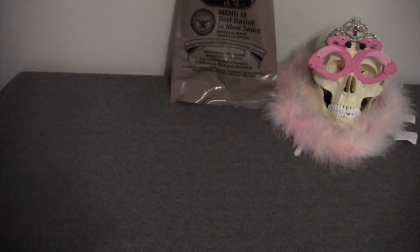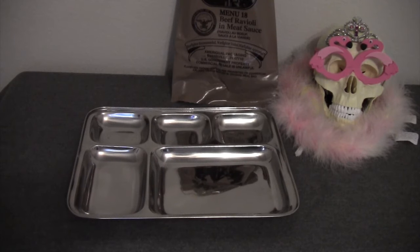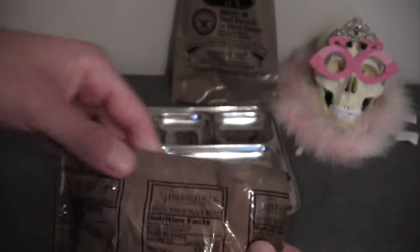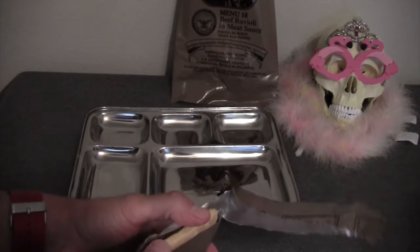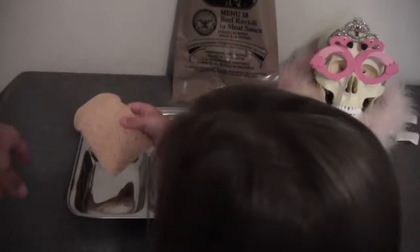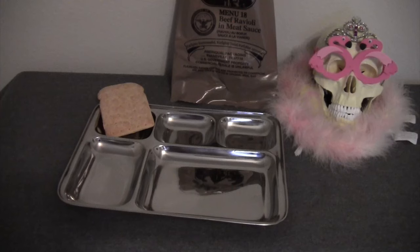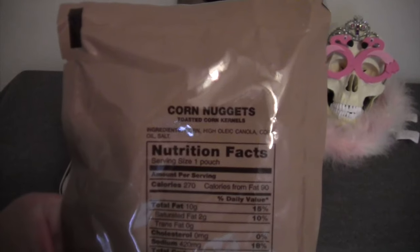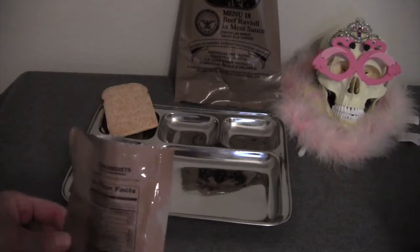Stella, what else did Gusto give you for your birthday? My own tray! Let's get the rest of the food out on the tray. Let's start with the wheat snack bread — go ahead and open that up and put it on the tray. Next, let's do the corn nuggets. Stella, can you pour these on there? Yes, I can.